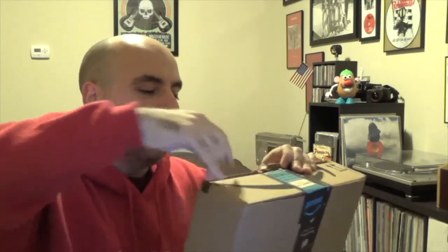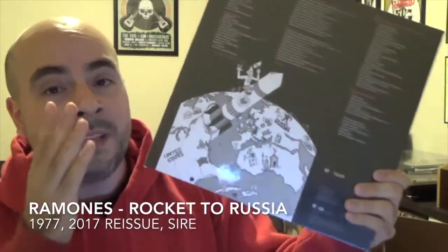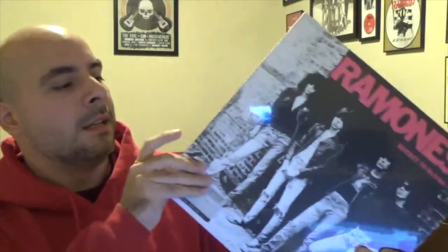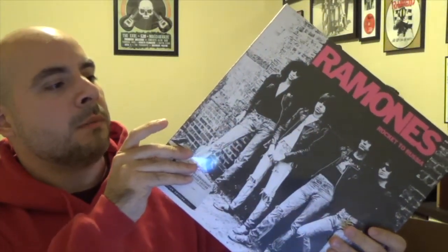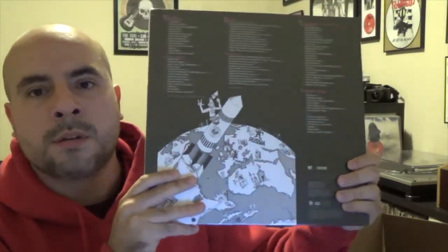If you watch my channel you know I'm a huge fan of the Ramones and I collect pretty much anything they come up with. I've been really digging these new reissues in the box set format — they've been looking really good, so I really needed it for my collection. Here it is: Ramones Rocket to Russia. I'm a huge fan not only of the Ramones but of this album in particular. It says Ramones Rocket to Russia 40th Anniversary Deluxe Edition, similar in style to the other ones that came out before.